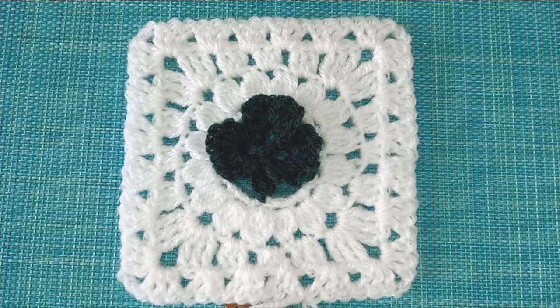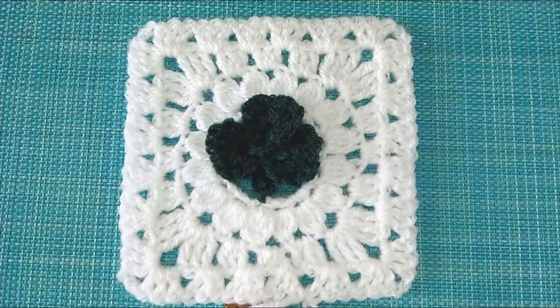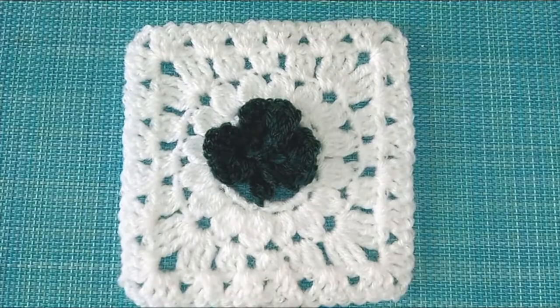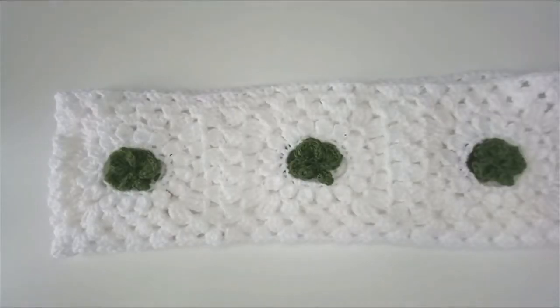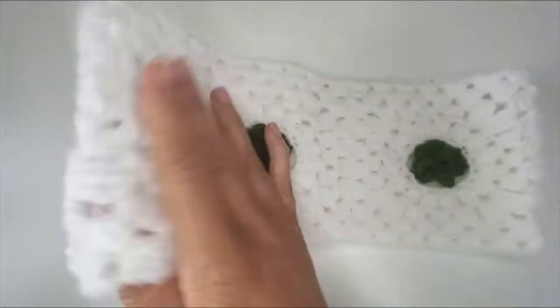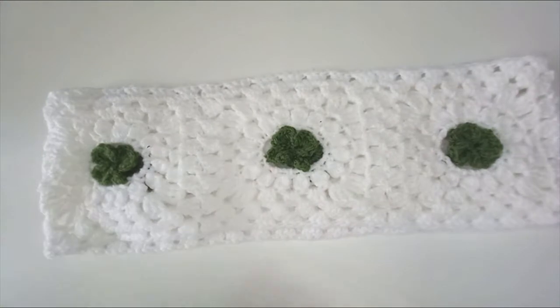That's me with the extra round on the square, and you just keep adding rounds to get the size square you want for whatever project you're working with. If you are working a top like mine, you need to first measure around the widest part of your upper body, add on some extra centimeters if you want a looser fit, and divide that total by six — each square needs to measure one sixth of that measurement. Once you have your square to the right size, make five more and join them together along the sides. I've joined all of my squares end to end first forming a strip, then joining the two ends to form a continuous little loop.